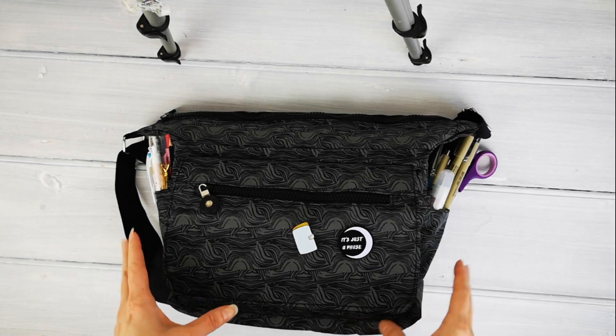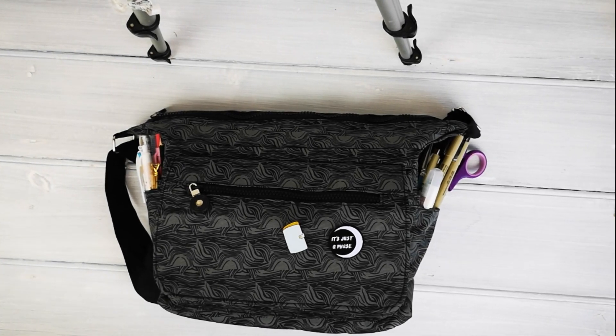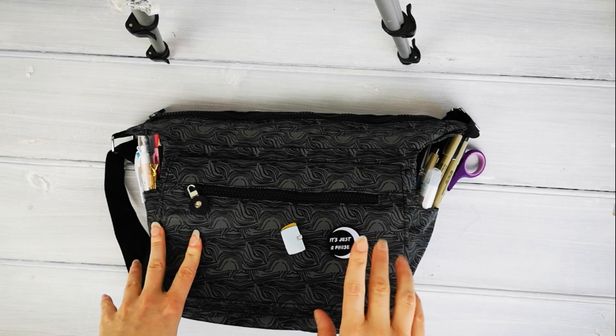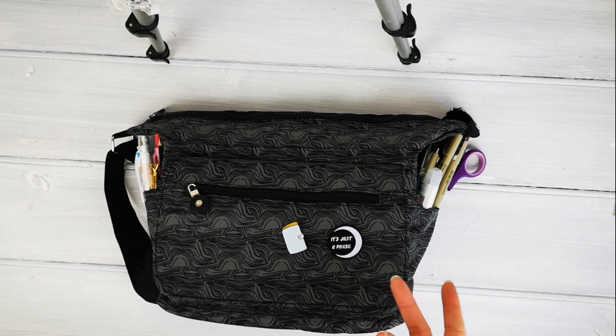Hey everyone, so I've had to really raise my tripod to fit all of this in. This is a little bit of another impromptu video because yesterday while I was out I was walking past a shoe shop and outside they had all these bags.